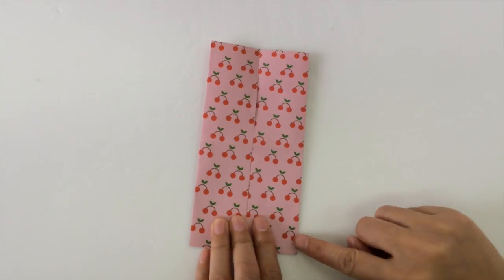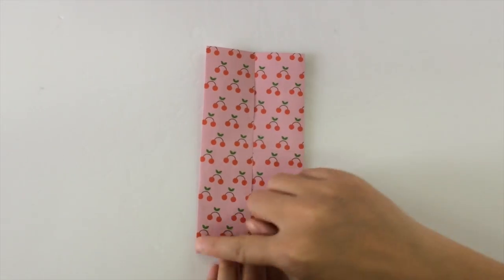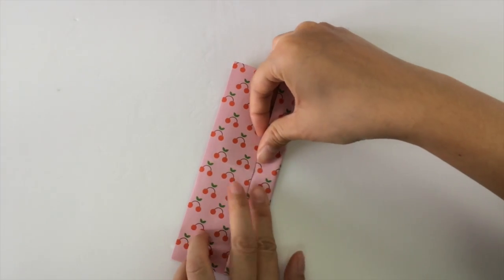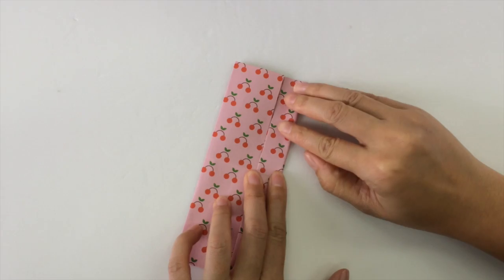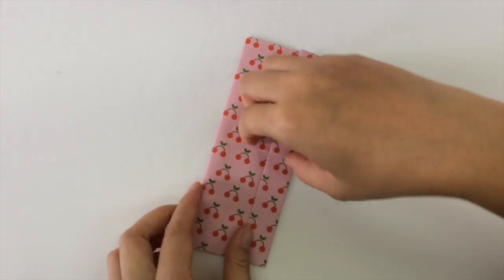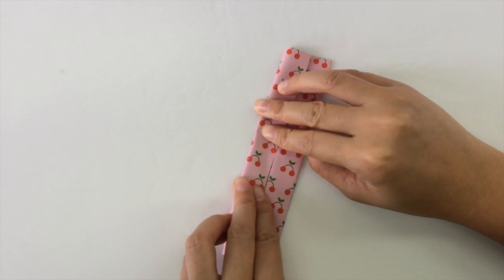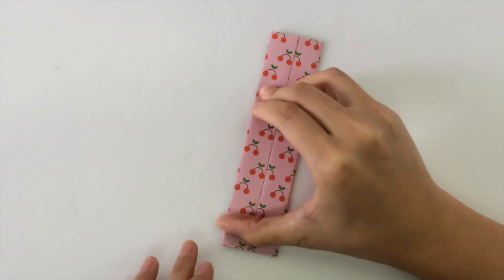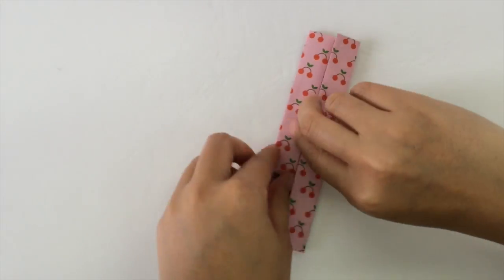And do it again — we fold in these sides and fold them into the center line one more time. Then we unravel the whole thing.